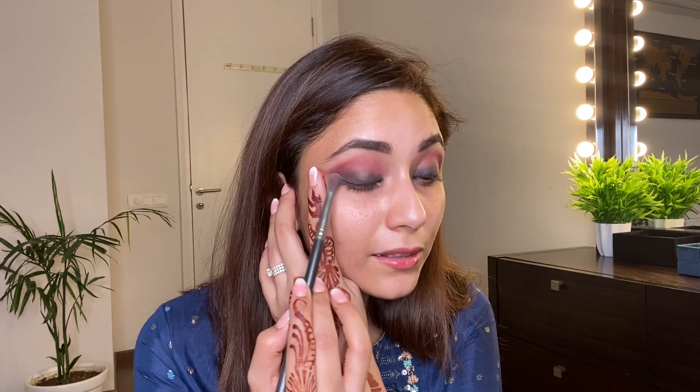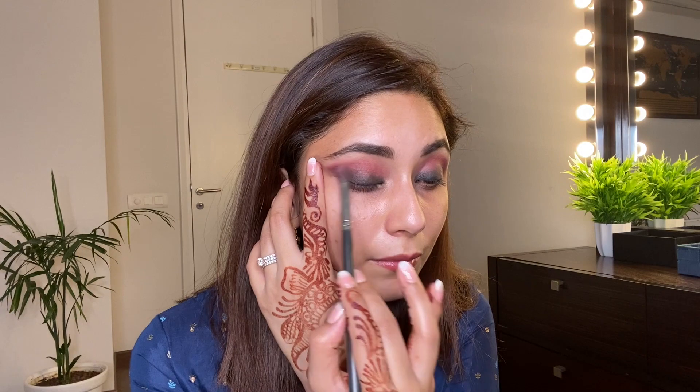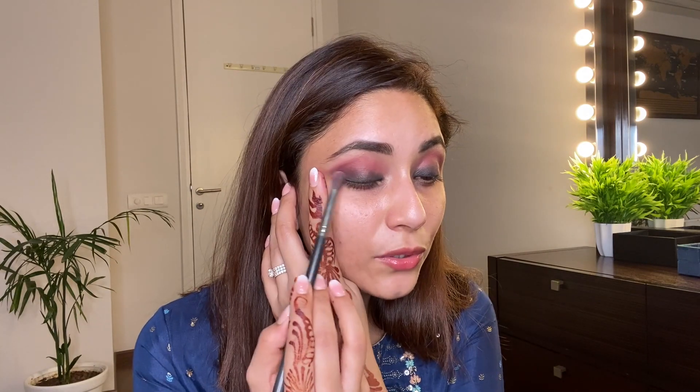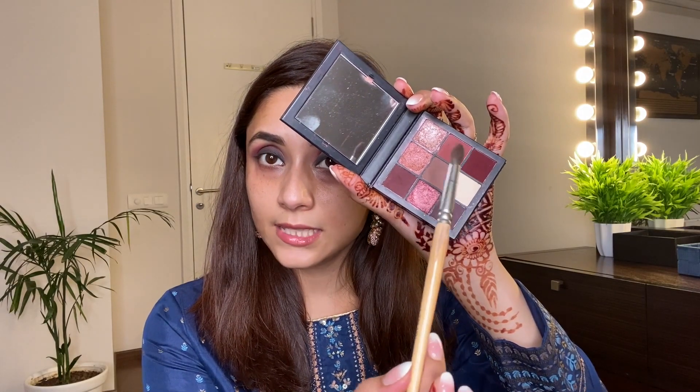Going back with the blending brush, I'm just blending the outer corner even more so the mauve color we applied and the black liner merge together well. Now again back with the first brush I used for the crease and the same pink color — I am blending the crease again.